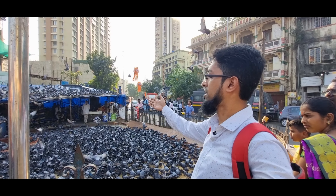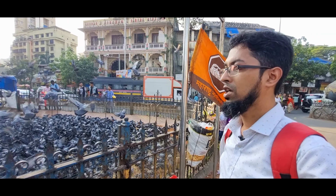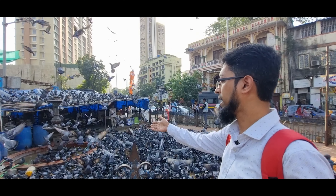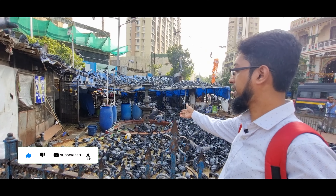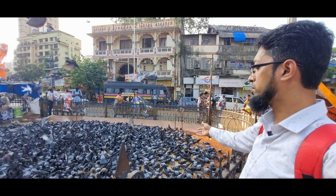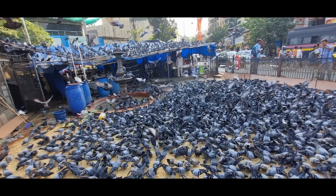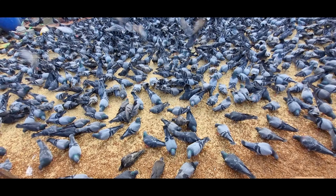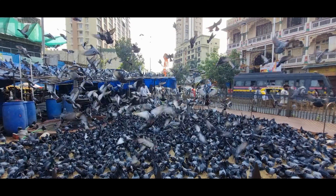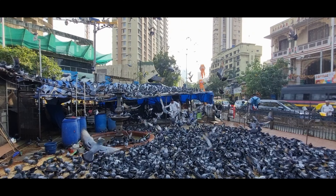یہ دیکھئے، پورا دانہ ڈالا ہوا ہے اور اس کو ایکچولی مینٹین بھی کیا جاتا ہے۔ وہاں پہ پانی بھی ہے دیکھئے کبودر کے لئے، آپ دیکھ سکتے ہیں۔ اتنے سارے کبودر، انگنت کبودر۔